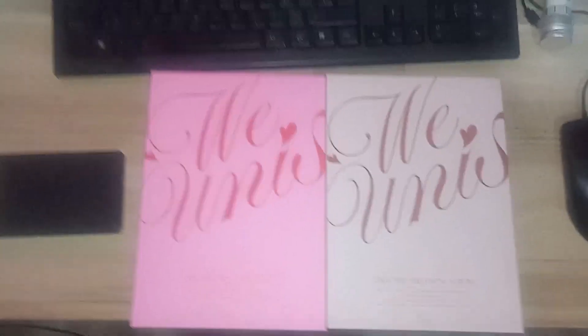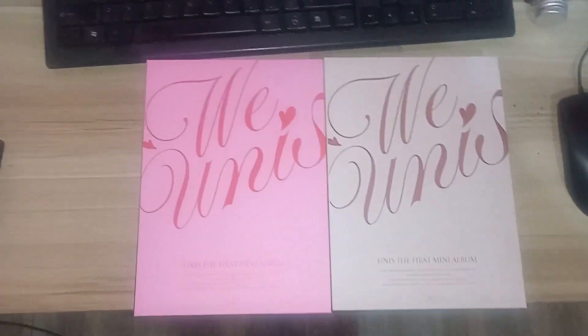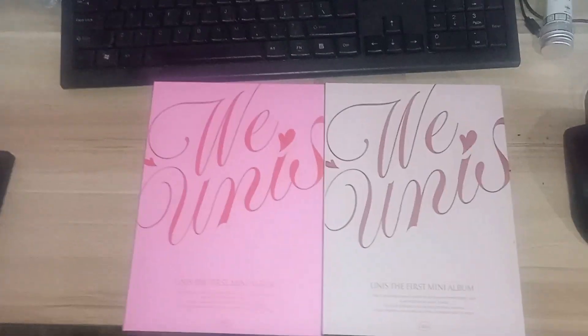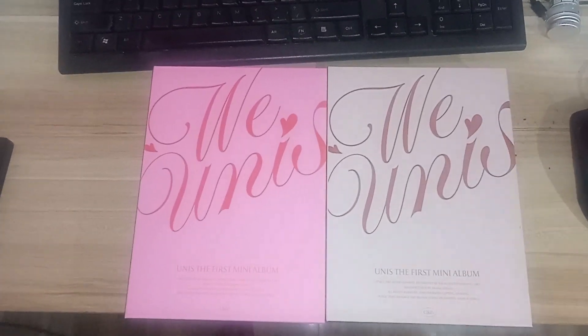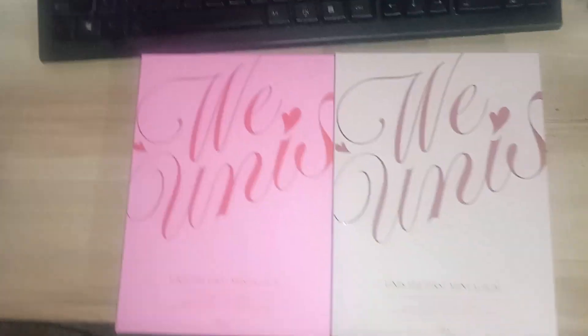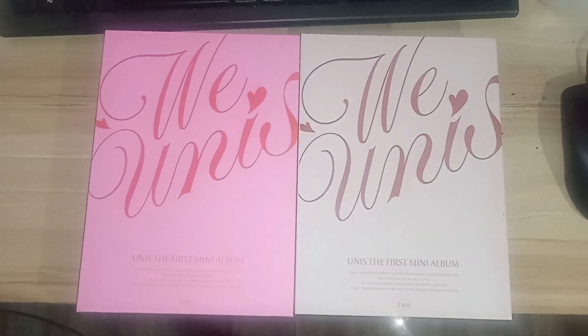Okay, there you have it — that's all for this unboxing of We Unis, including the Story and the Start versions. Don't forget to like and subscribe.